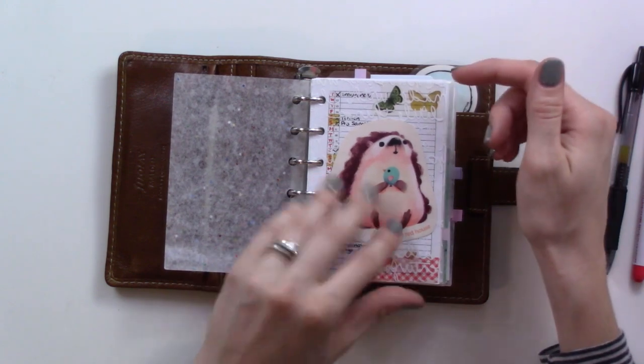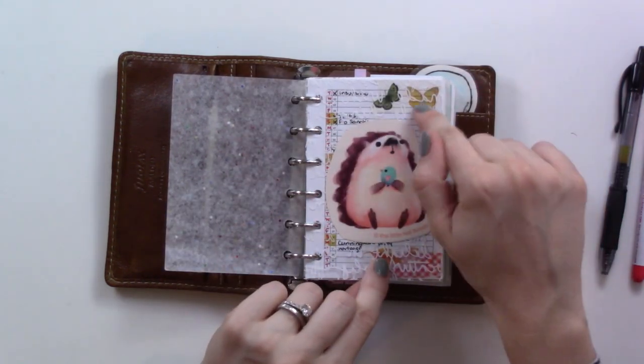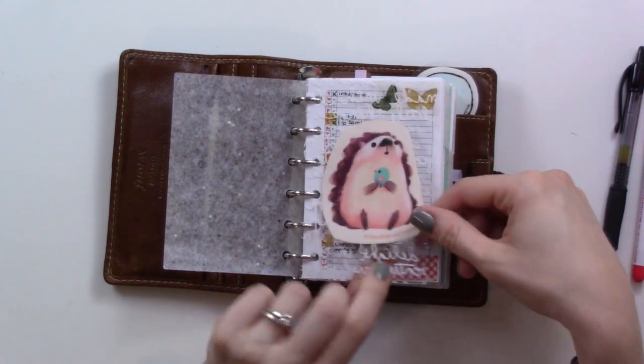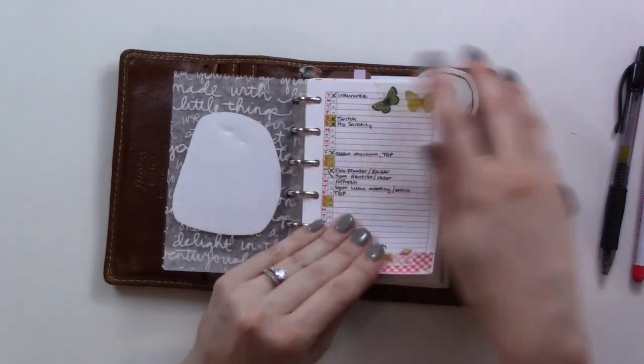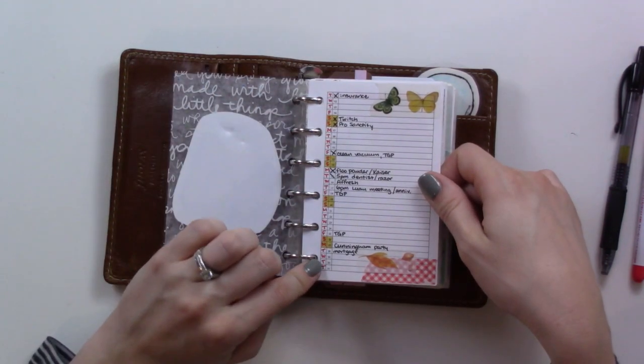I've got here this little sticker from the Little Red House and I really like how — I didn't plan this — but it kind of looks like he's watching the butterflies on the page behind. Here's the monthly setup in my Peanuts Planner Co insert.